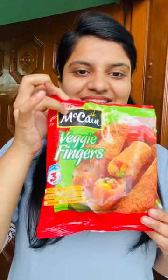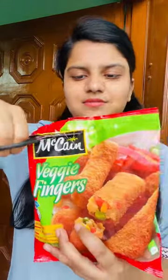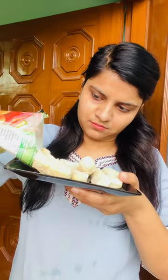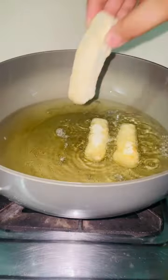Hey guys, hello everyone. Today we will review McCann's Veggie Fingers. They are ready in 3 minutes and cost-wise I paid 155 rupees. I didn't count the number of pieces, but they were very big. I only ate two of them because I don't have much snacking from frozen food.